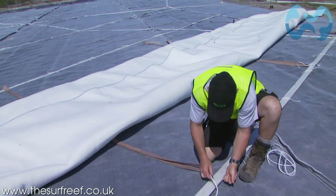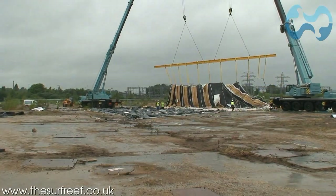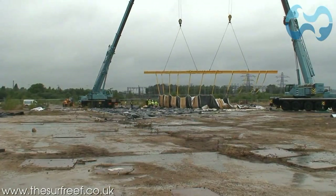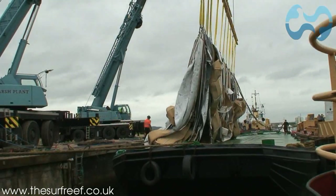The first section of the reef base layer is approximately the size of a football pitch. It is coiled up to make transporting it easier and then placed on a barge. The section weighs 10 tonnes, and so lifting is a delicate process.